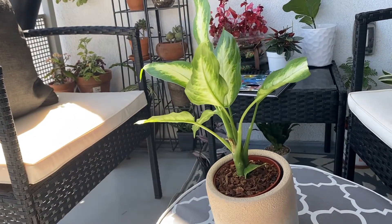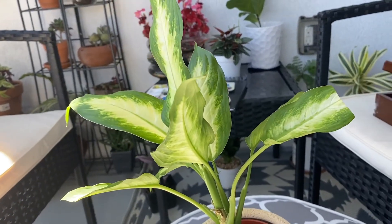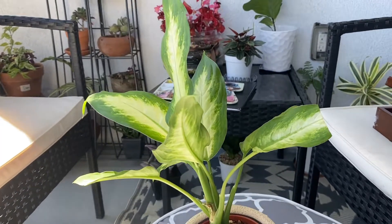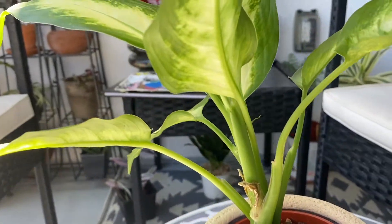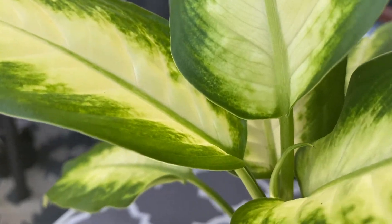We're outside on my balcony right now and I wanted to give you guys an update on what the plant looks like now — it's been a little over three weeks. Thank you for watching, stay safe, stay home if you can, and bye!